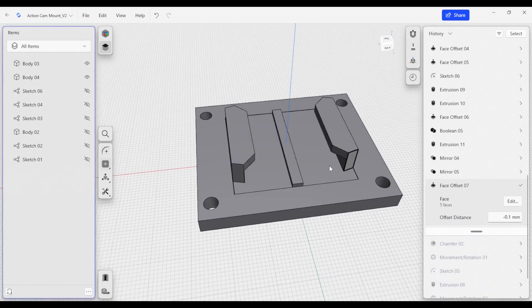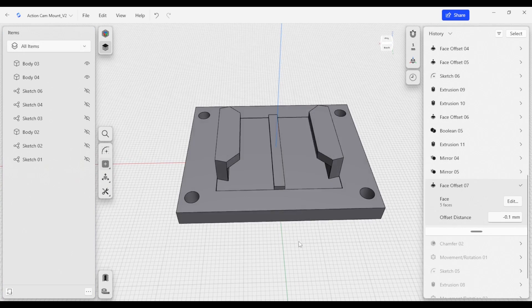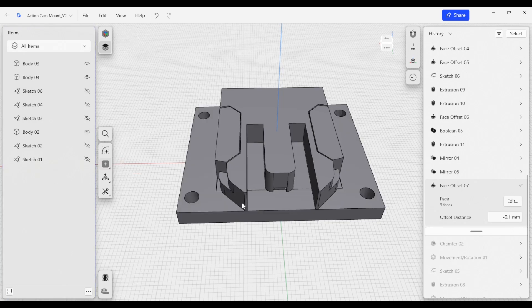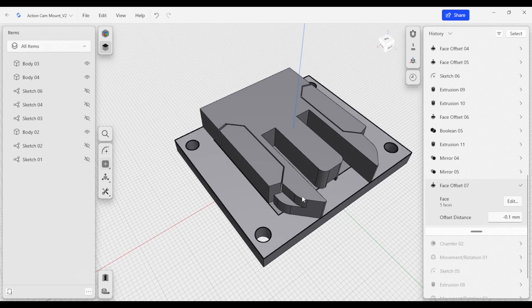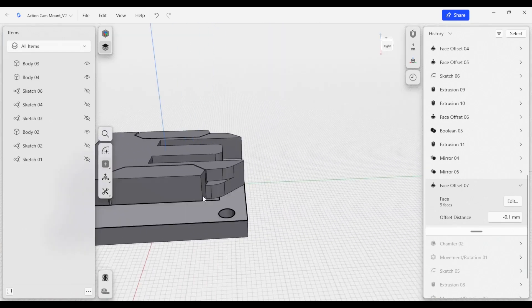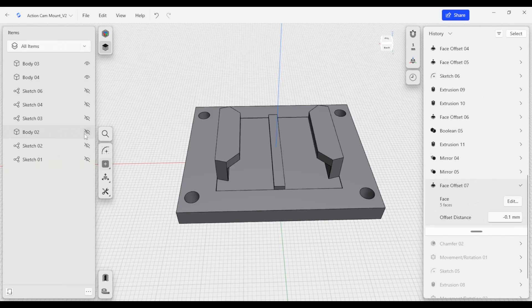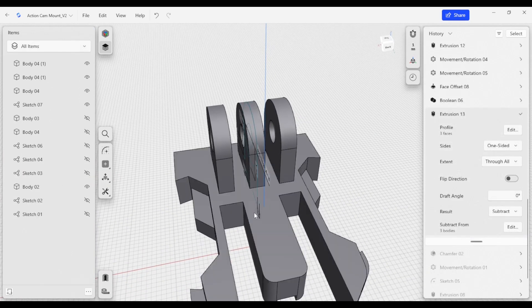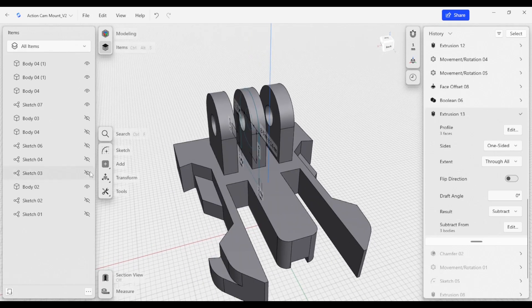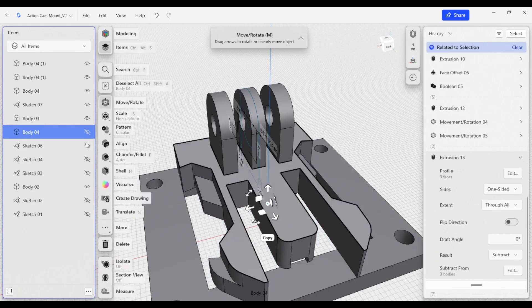That completes our base component. Now we have a nice bezel that will hold this clip in place, and body 2 from before will slide in nicely and interface with both of those components. At this point we've adjusted this model to include the changes that came out of our analysis in 3D printing, and we've also added this additional bezel that's going to help us mount this base plate. In the next video we're going to take a look at how to add a finger joint to the back of the main clip so that we can add other accessories and connect it to other components. Hope to see you in the next video — thanks for watching.